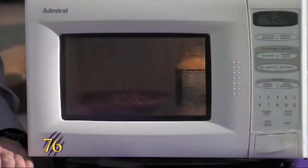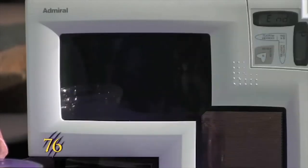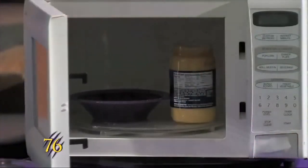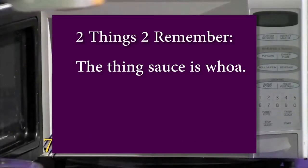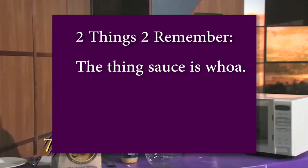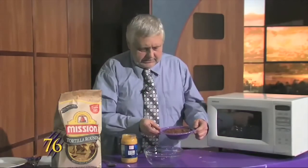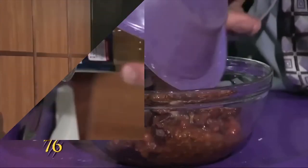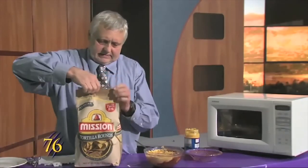Okay, the things are done. You've got to be careful because the cheese sauce is really hot, and the chili is hot. Also, we mix them both together, and you open this up.